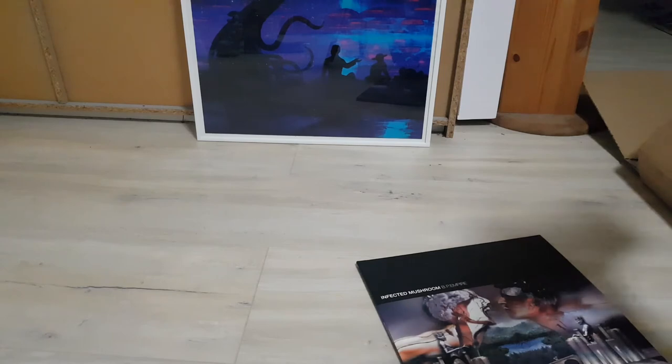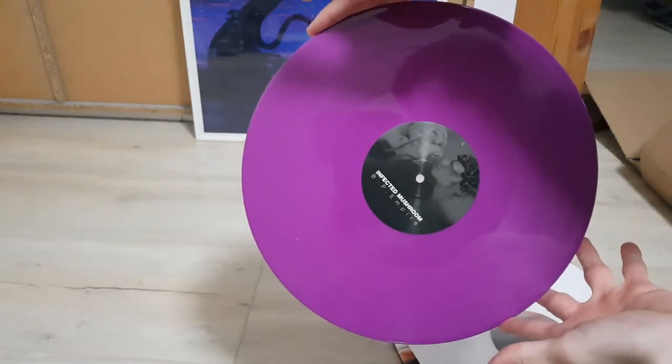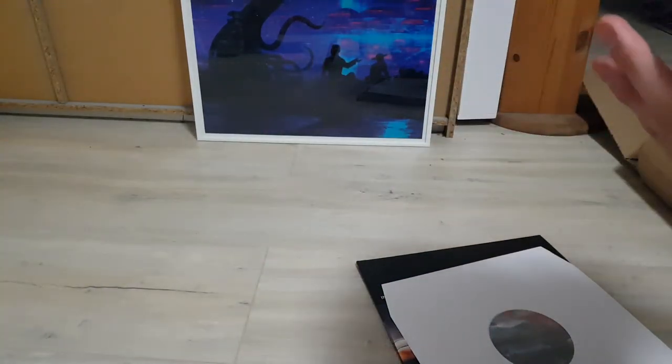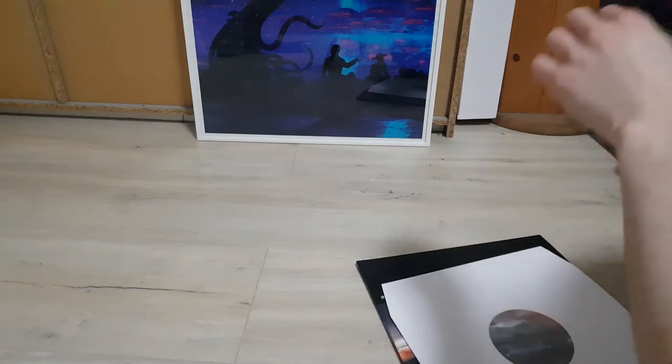Getting these back in is always a struggle in its own. There we go. I'll just take the other one out off-cam — it'll be a bit easier. There we go. And this seems to be a clean, perfect purple. I'm liking it. Here you have side C and side D, respectively. Looking really nice. A bit dirty, but that is nothing that my record brush couldn't clean.